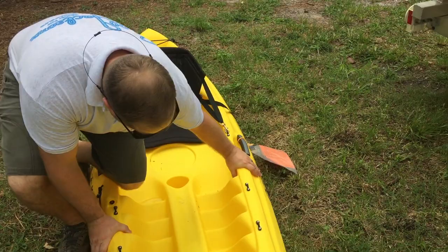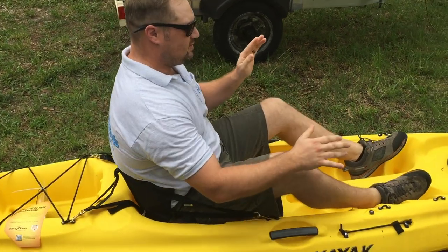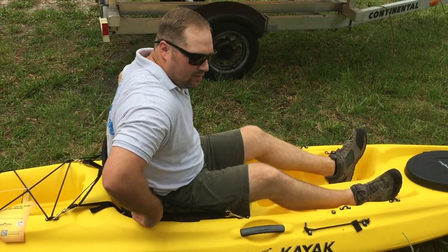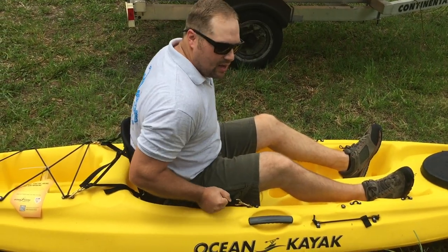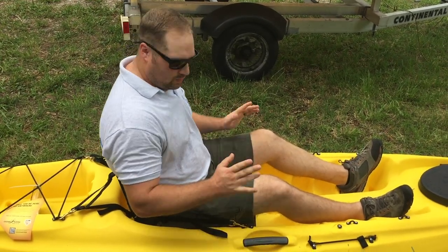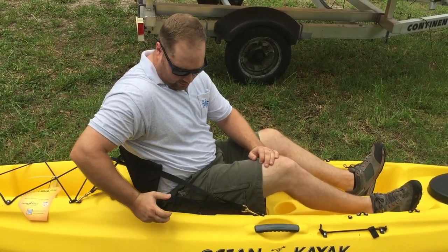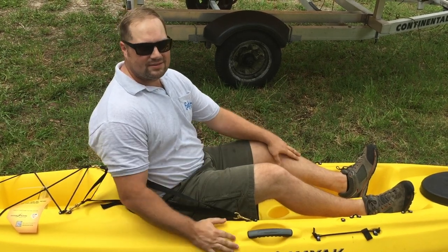Once you sit down in your kayak and want to get your seat adjusted — you don't want to sit and lean back and paddle like this unless you're rolling down a river and not really paddling. You want to sit up straight with your knees slightly bent, and your backrest should help you do that. The way to do it is pull these straps — lean forward first and pull the straps tight on each side, and it keeps you nice and upright and gives you back support. If you want to loosen it up, there are tabs right here — you lean forward, pull the tab back, and it loosens it all up. Lean forward to tighten; lean forward and pull back to loosen.